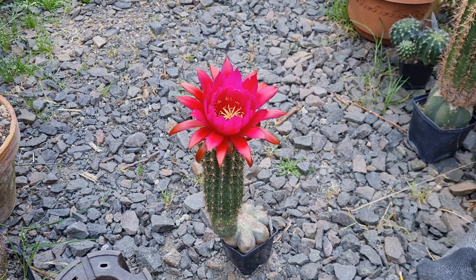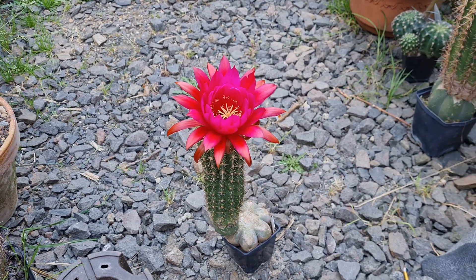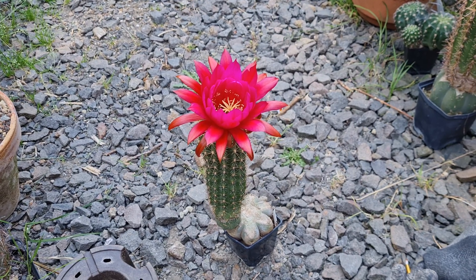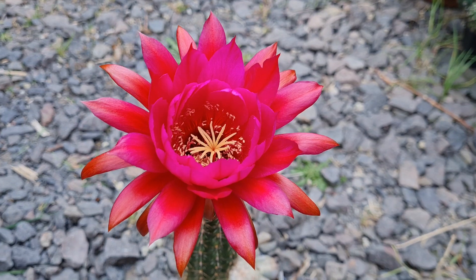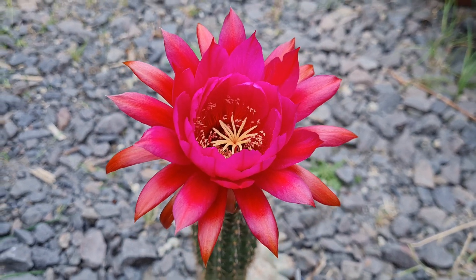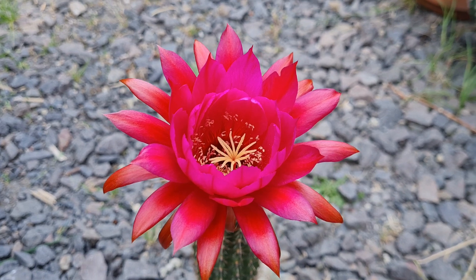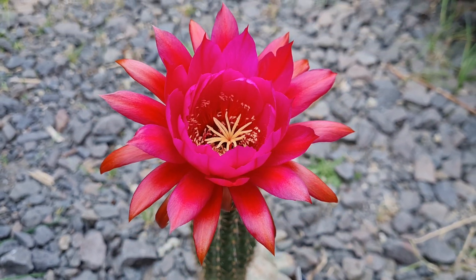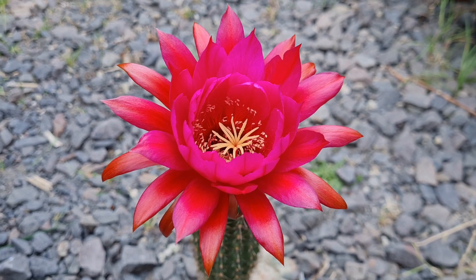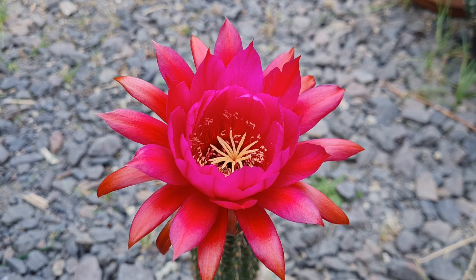At first I thought this was a new hybrid, but when I checked the label I found out it's actually Verlitz itself, which is great for the video. I was looking forward to seeing something I hadn't seen before, but I would definitely collect all the pollen simply because it's such a great parent and hopefully something cool will come from it.